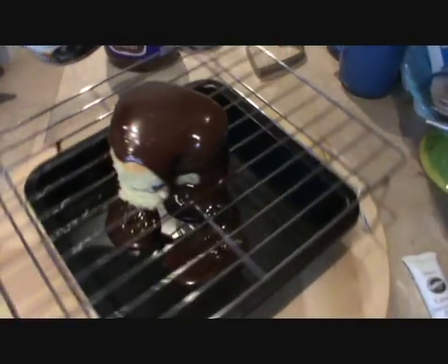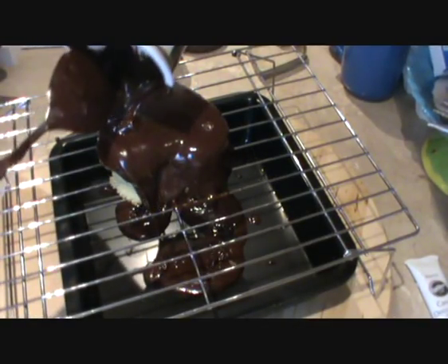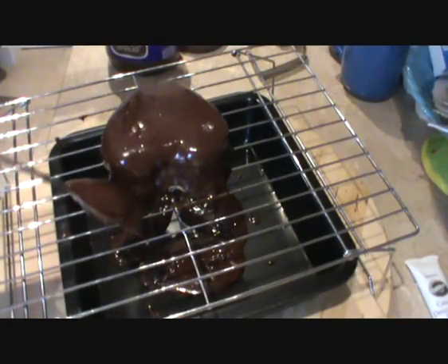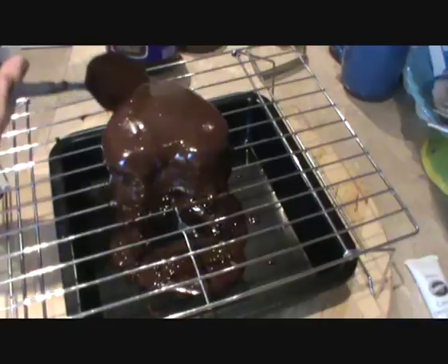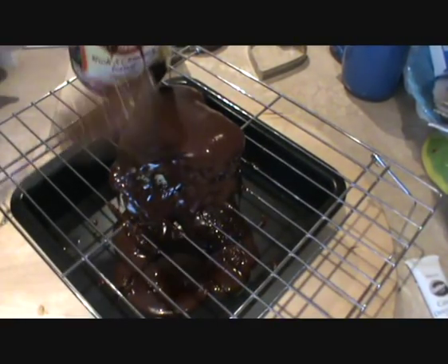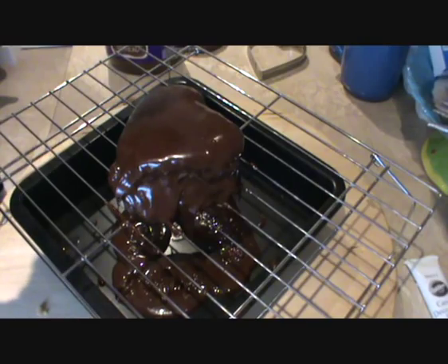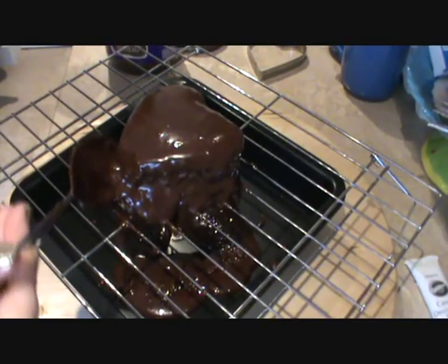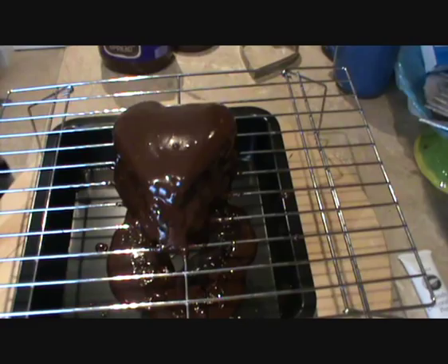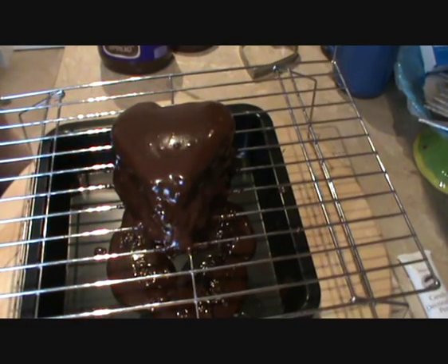I need to put a little bit more on this side. And it just drips down and the excess goes into the tray. I'm just going to use this to fill little bits in here and there around the edges. This gives a nice even glazing if you put a really thick coating on the top. You can collect what's in the tray and put it back into the tub, refrigerate it and use it for whatever else you want.